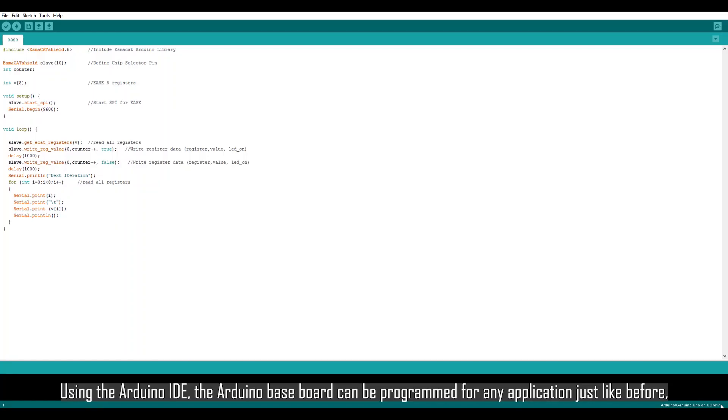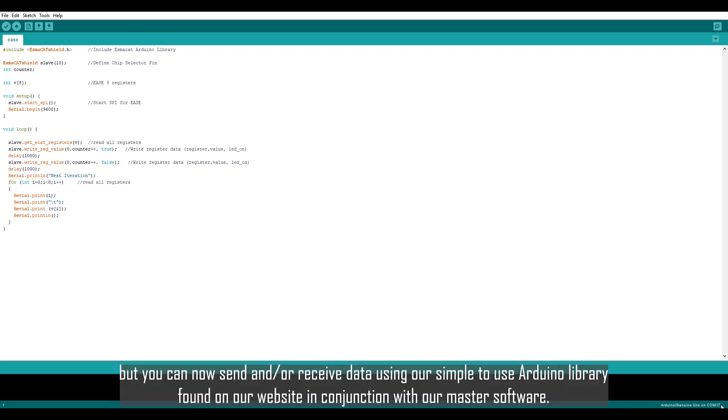Using the Arduino IDE, the Arduino Baseboard can be programmed for any application just like before. But you can now send and or receive data using our simple to use Arduino library found on our website in conjunction with our master software.